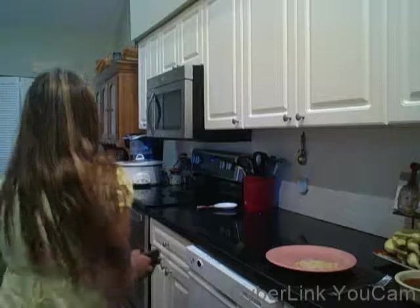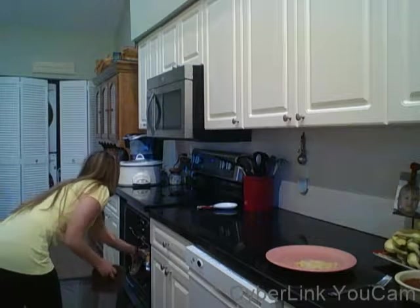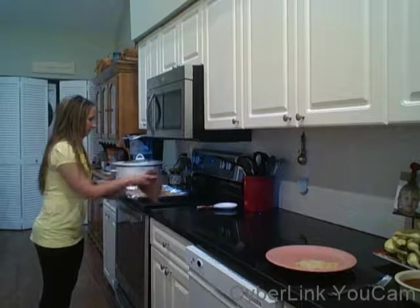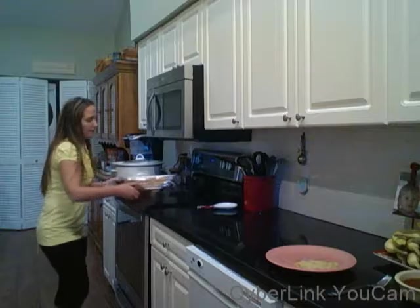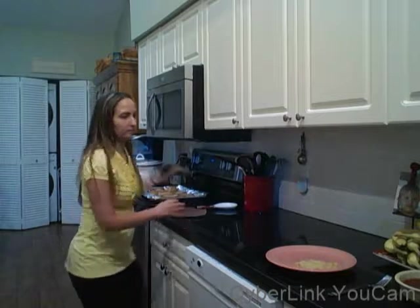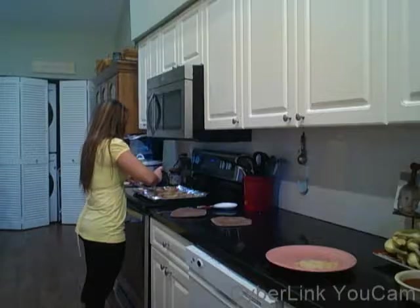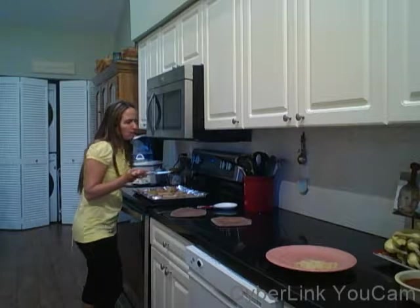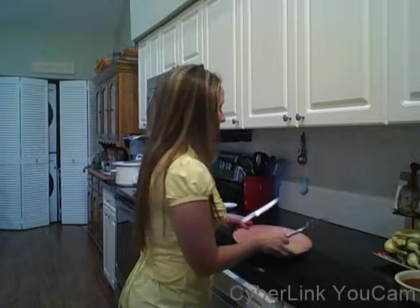I have about 27-28 minutes left, so I'll see you when they're done. Now that the time is up, we're going to take the eggplant out of the oven. It should look nice and golden like this. I'm going to cut a little piece and try it. It's done.